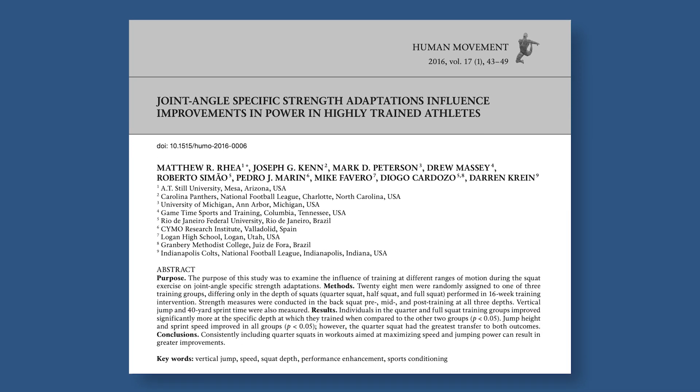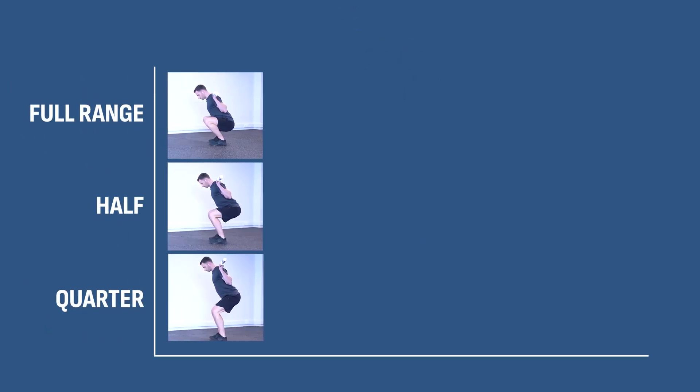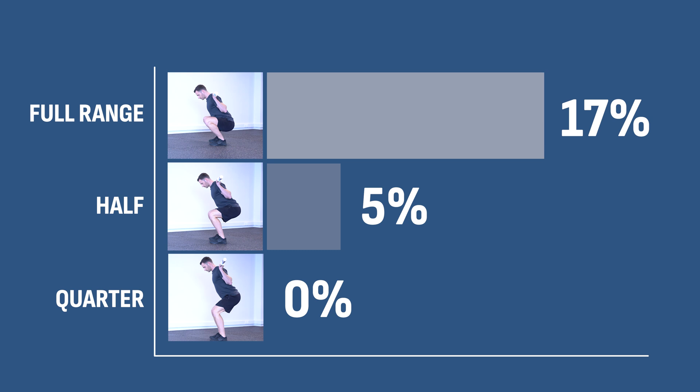To see exactly how this can work against you, you can look at the findings of a 2016 study in which highly trained athletes performed the full range squat for 16 weeks. After that period, they tested their strength gains in three different ranges: full range squat, half range squat, and quarter squat. The results showed a significant improvement in the full range squat by 17%. However, the half squat barely improved by 5%, and their quarter squat had zero gains. So there was very little carryover to the nearest range and none to the more distant range.